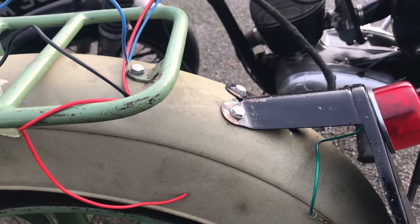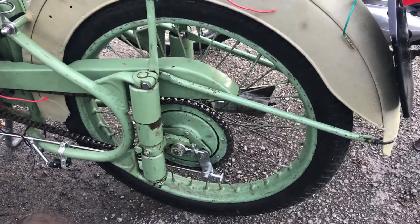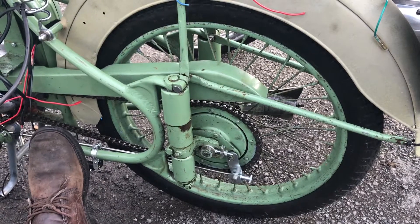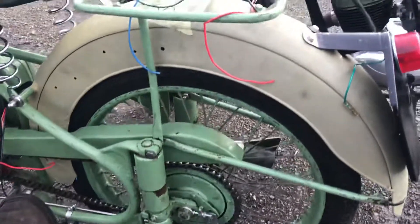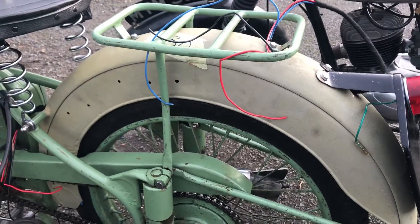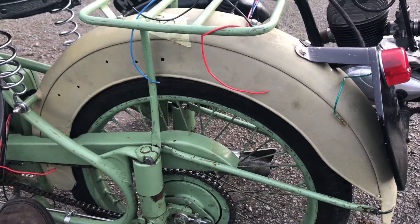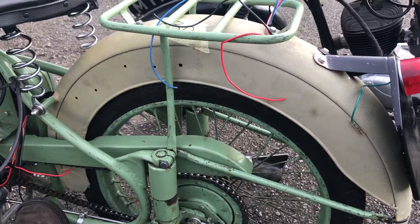I hope this has given some people some ideas. It's a bit of a nuisance having to drop the rear wheel, the rear brake rod, the rear brake arm, and dropping the wheel off the split link on the chain. It takes 10 minutes to do that, jack the bike up, and then you can get access to the mudguard. I had originally thought about removing the mudguard, but actually the fastest way proved to be to just remove the rear wheel.